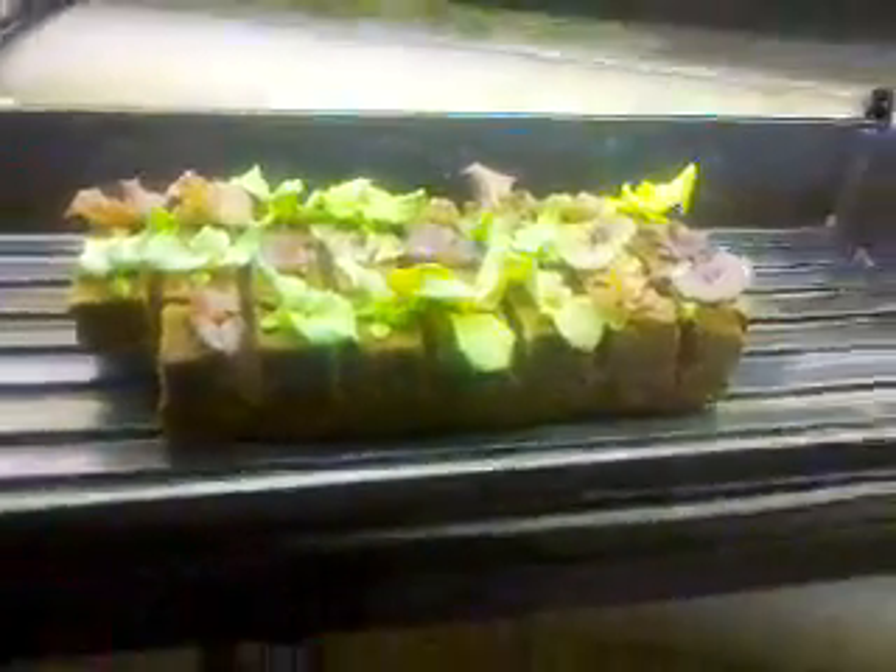My lettuce is ready to transplant into my hydroponic system. I have three 12-foot PVC pipes that I used a hole saw to drill holes into. I've got drains on the end, and net pots to put coconut fiber in and place my lettuce in.